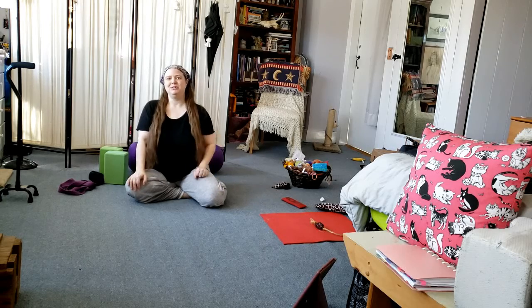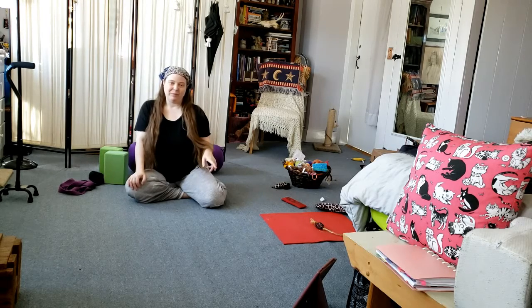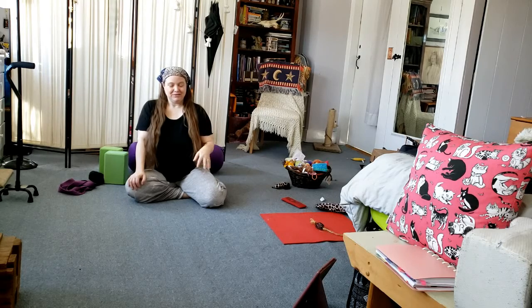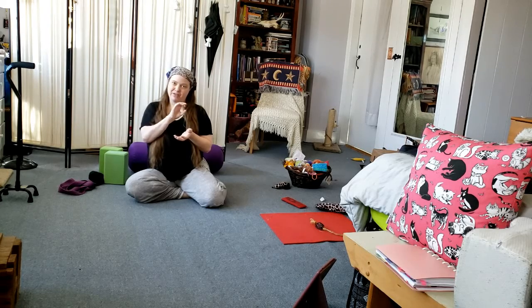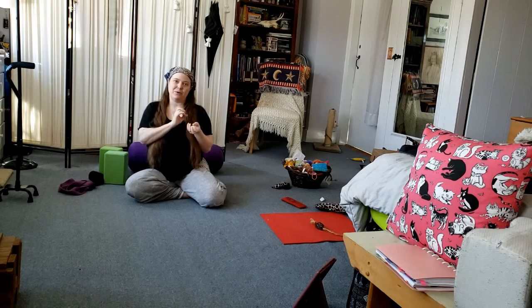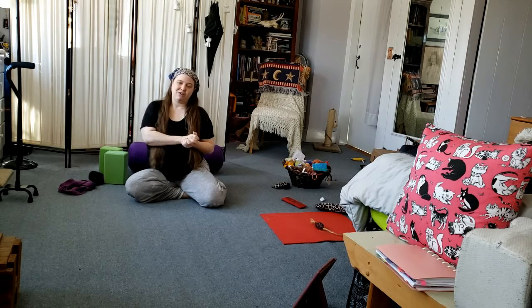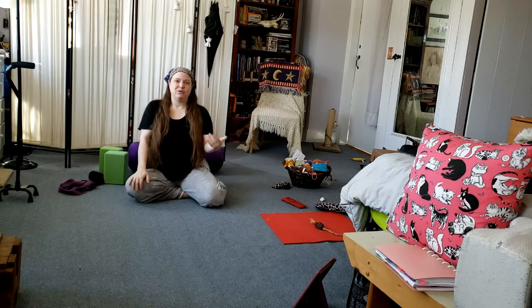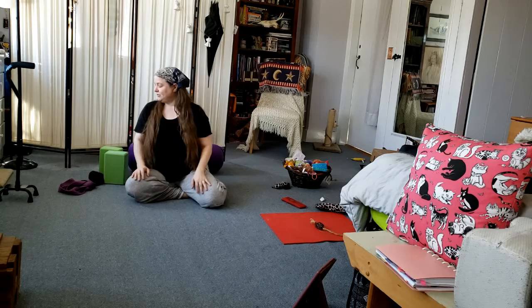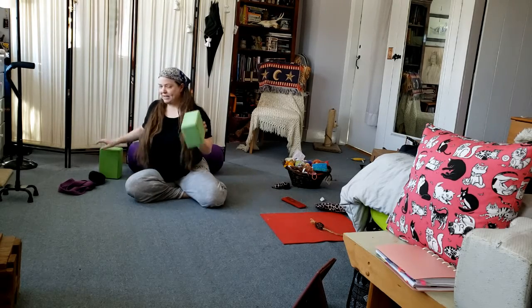Hi everyone, welcome to this very special yoga practice. I really needed to do this for myself, and I suppose if I have to do it for myself, chances are there are other people out there who need this. I'm experiencing some acute lower back pain due to herniated discs, or slipped discs as you might hear them called. When the vertebrae have that cushion between them — the disc — and it pokes out, it presses on nerves like the sciatic nerve and can cause extreme pain. You're probably familiar with terms like sciatica; it's actually about the nerve being impinged.